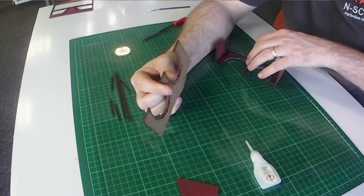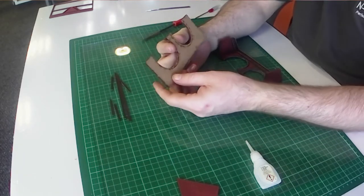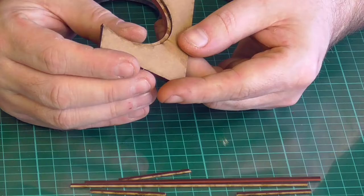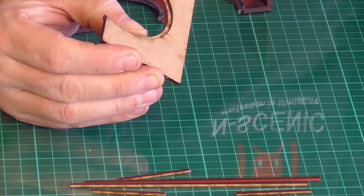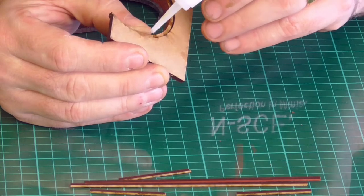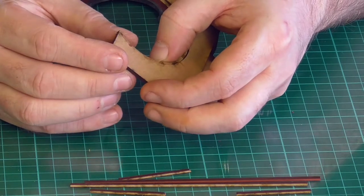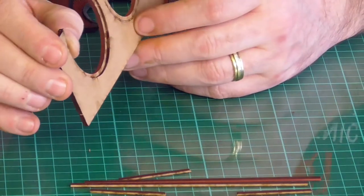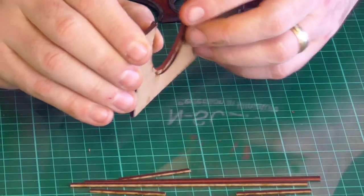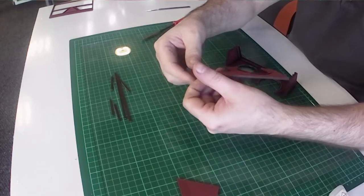I'm going to do the same for the other side - just using my fingers to squeeze it into position. When you're happy with it, apply some glue and let it dry. You need to hold it into place and let that dry. So that's looking good. I'm going to let that dry before we move on to the next part. I'm happy with that - it's got that relief we're after right the way around, nice and even.